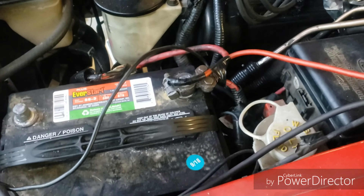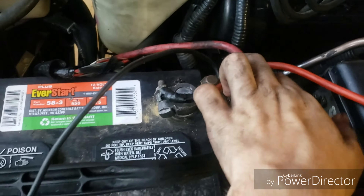All right, guys. Welcome to 4.6 Savage. Here, we're going to talk about wiring up my power inverter.